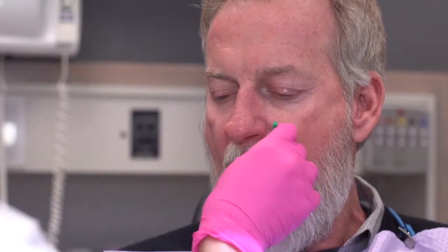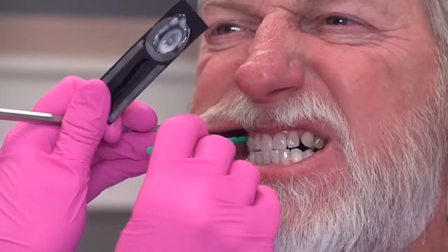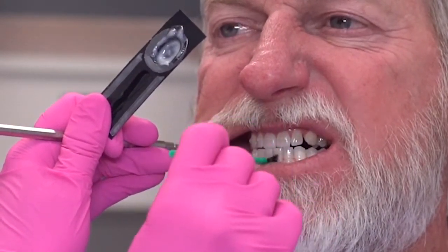Fill your applicator brush with fluoridose and swipe it along the lingual arch. Then ask your patient to look straight ahead, retract the left cheek, refill your applicator brush, and swipe across the maxillary arch on the left, then swipe across the mandibular arch on the left.